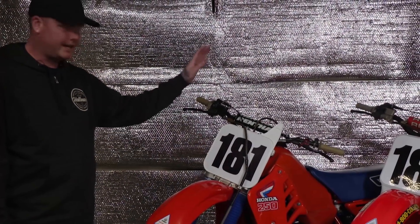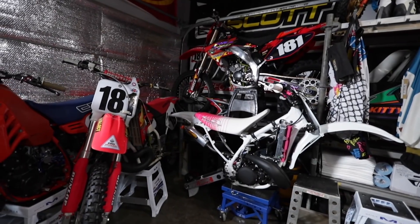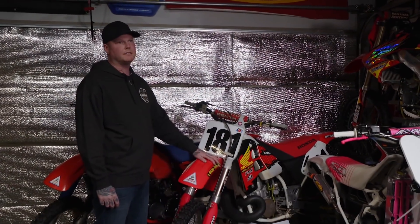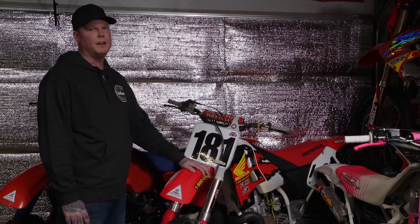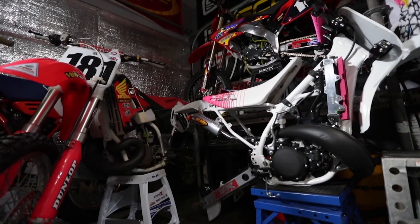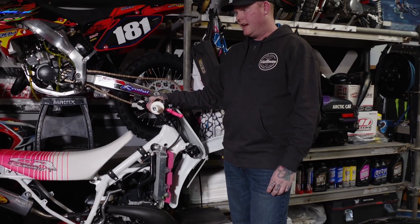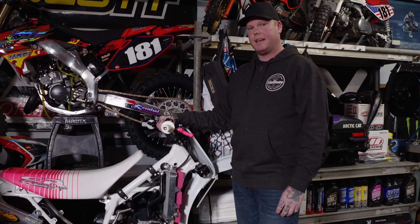He did the whole thing top to bottom — motor completely done. This is a 97 CR500. If you know bikes, you know what a 500 is all about. If you've had the privilege of riding one, you really know what it's all about — these things are beasts. His current project is a 91 CR250. He didn't go with the OEM look on this one — he wanted to go more with a 90s look.